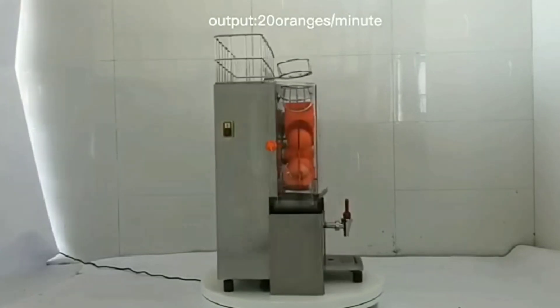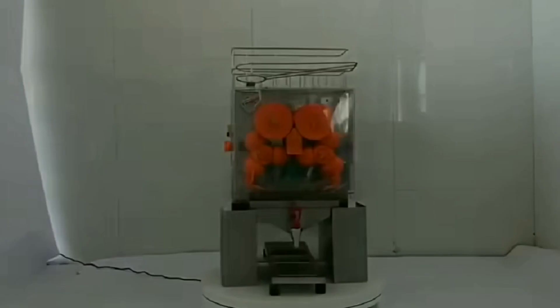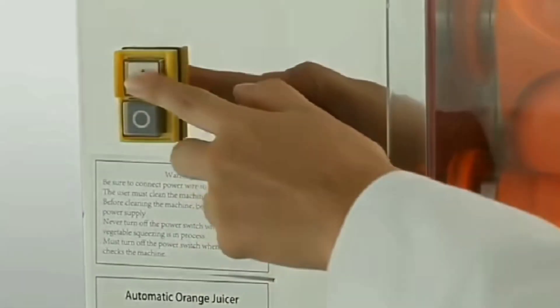If you want to learn a little bit about the machinery, we will put a small table here. At the same time, we can start a small table.